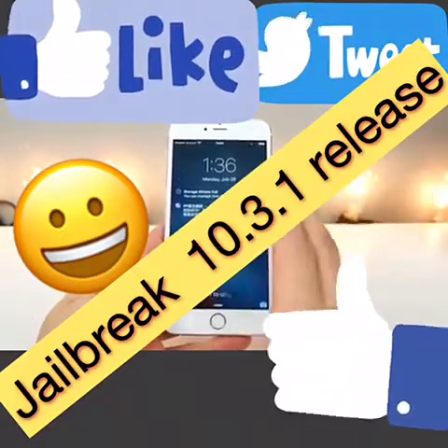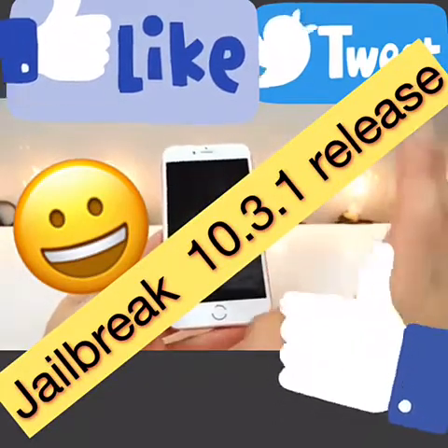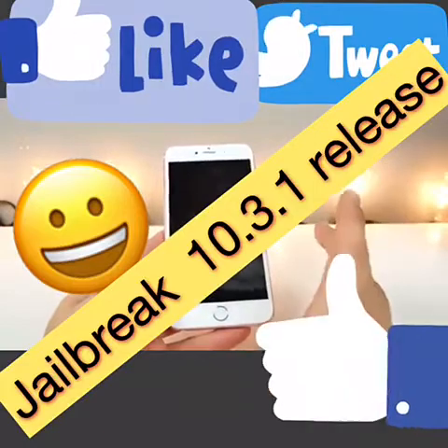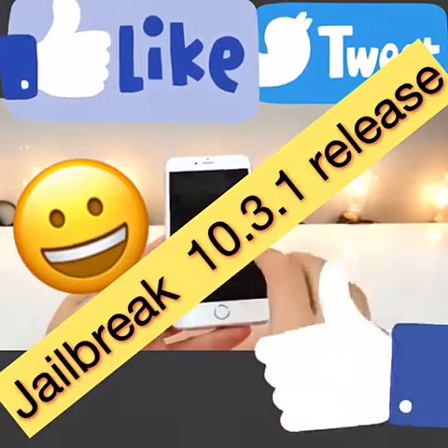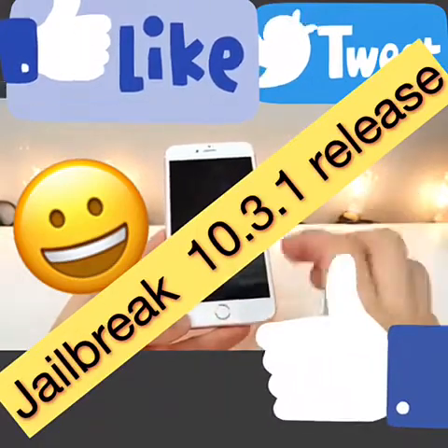By the way, this works on iOS 9.3.2, 9.3.1, 9.3, 9.2.1, and 9.2, and it's only for 64-bit devices. iPhone 5, 5c, and iPhone 4s are not supported. As far as I know, the iPad Pro 9.7-inch and iPod Touch 6th generation are having some difficulties with this jailbreak at this point in time, so maybe that will be patched in a future version.